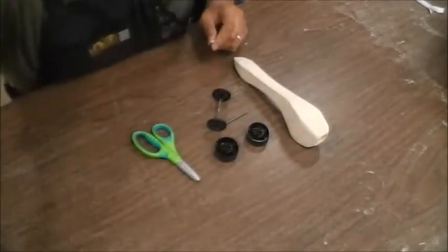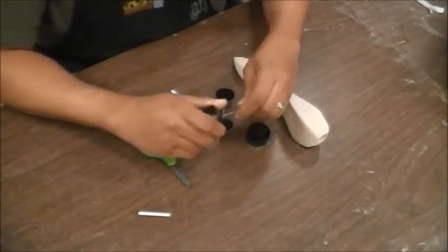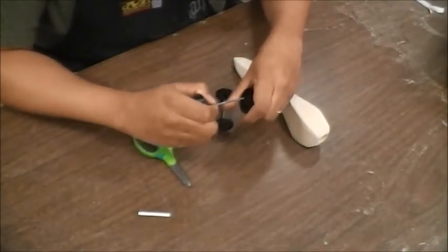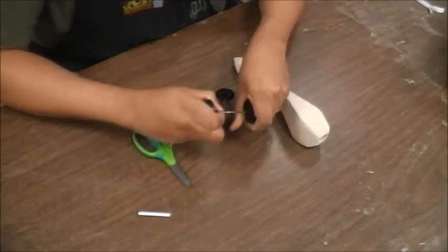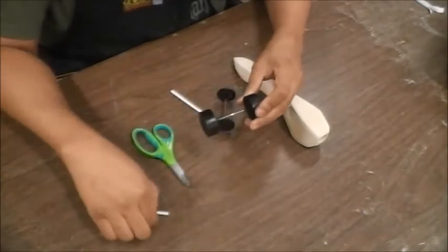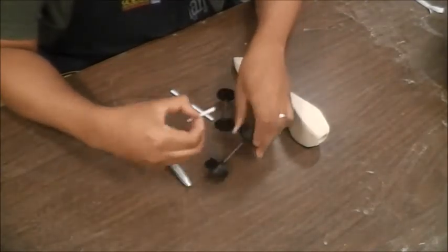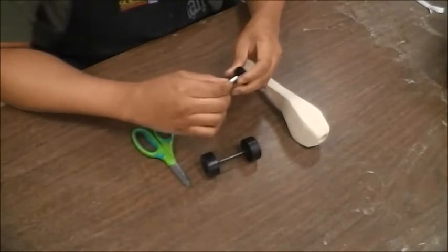Got to watch these straws — they're going to go flying. And then I'm going to do the same thing with my rear wheels. Going to measure that distance, and all of this will make sense of exactly why we're doing this very shortly.